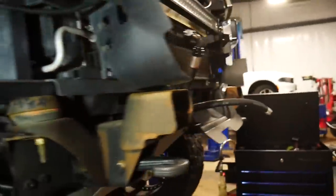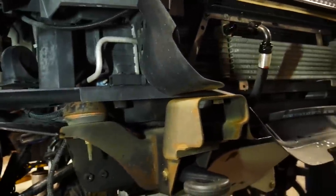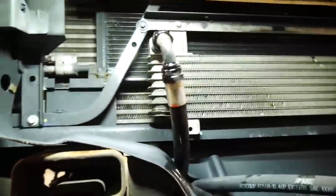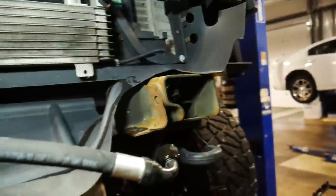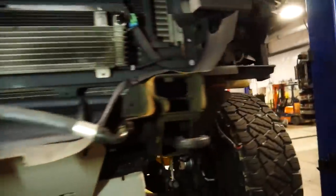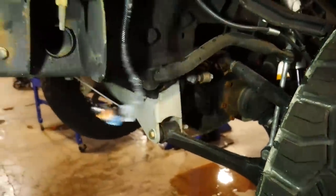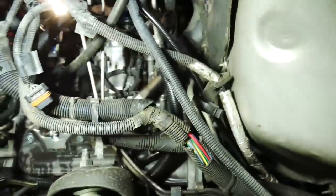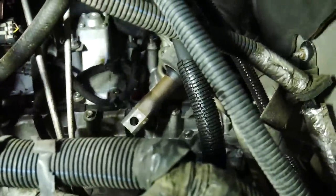Now we took the bumper off. We took the brackets off like I showed you earlier, and then from above there's two 15 millimeter bolts. You take each of those out on either side and the bumper literally just slides back towards you. Make sure you unhook your fog light connectors as well. And then over on the driver's side, it looks like a big old mess, but back in here we took our steering shaft off.